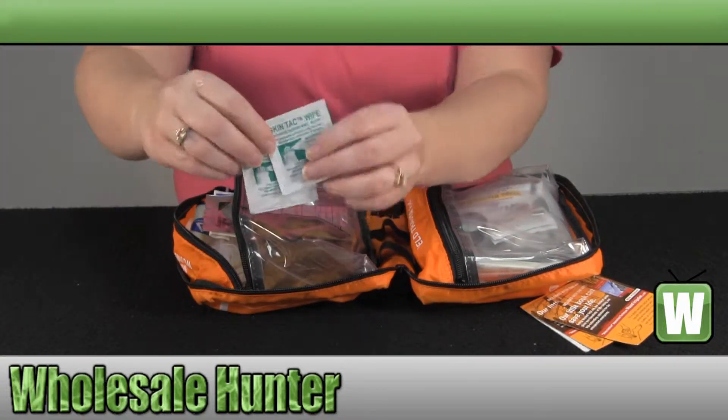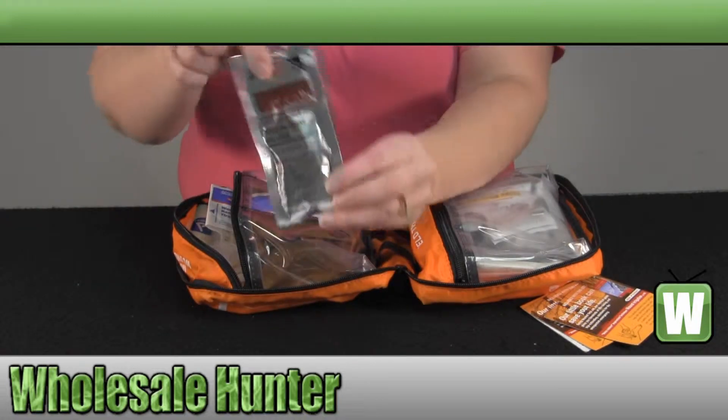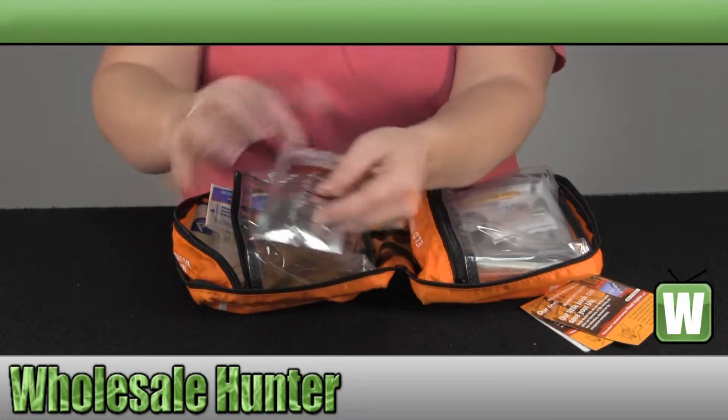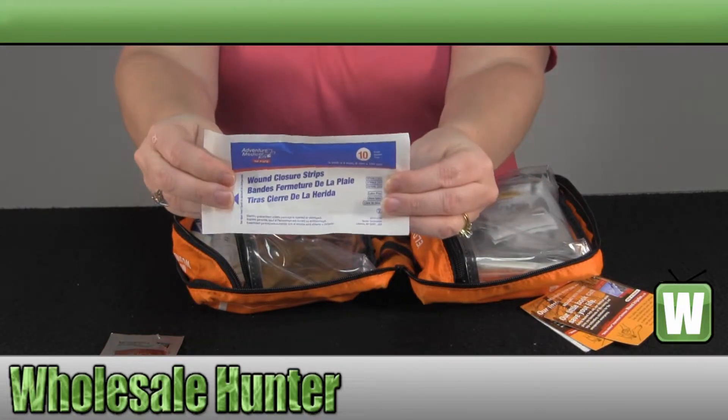You have two of your skin tap wipes, a pouch of iodine, and your wound closure sutures.